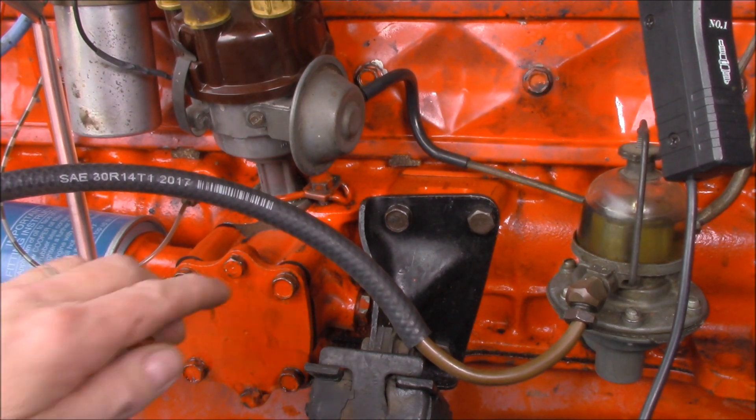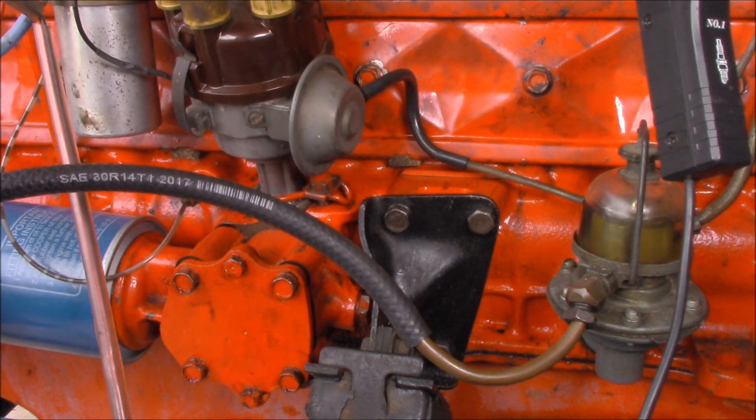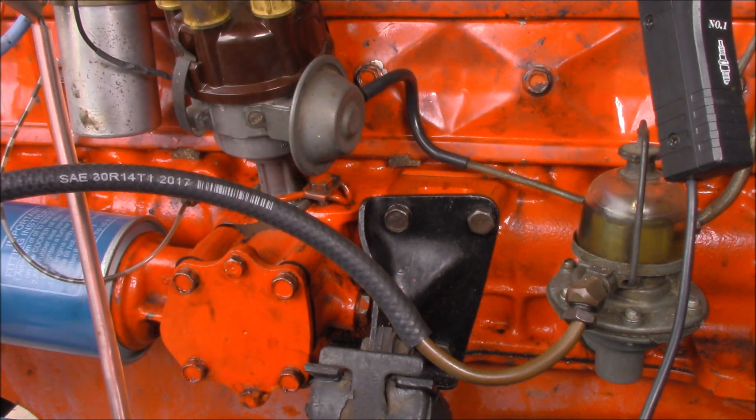The ignition timing is adjusted by rotating the distributor - this way or that way depending on what's needed. It's just a matter of loosening this 9/16 bolt and then rotating the distributor until you get the correct ignition timing.